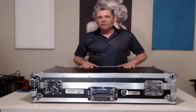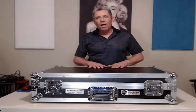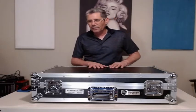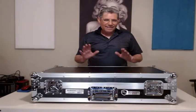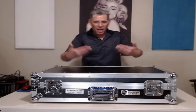I looked at this case and I think I'm going to enjoy it. It was about a hundred dollars less than the Odyssey and about 70 or 80 dollars less than the Pro X. From what I saw on Amazon it looked like the same thing, so we're going to open this box up and take a look.